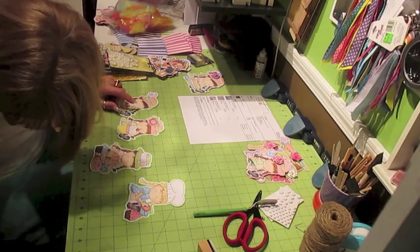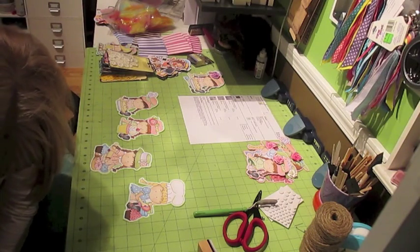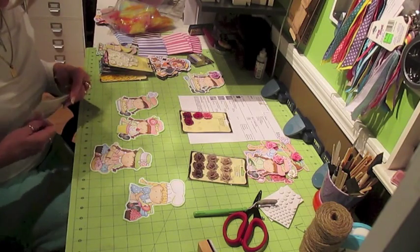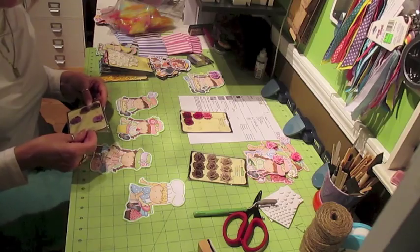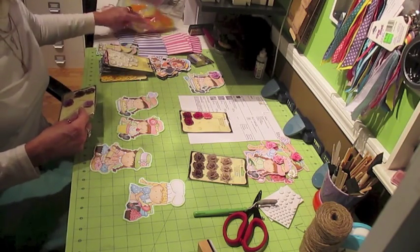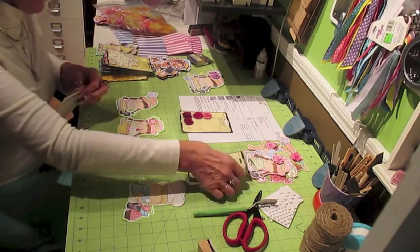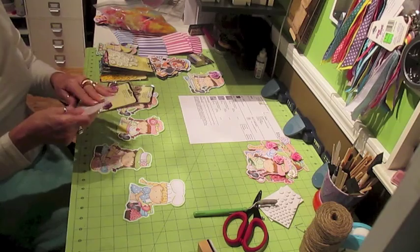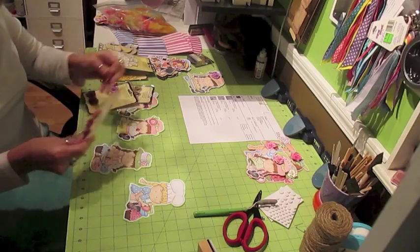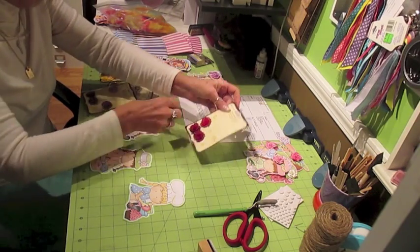I want to add my flowers here. I have a whole collection of these Recollections flowers. I'm going to use a pink here, I think. Let me see if I had a purple — yep, I do. I'm going to use this pink one here. On this little girl, I'm going to use a pink flower on her.